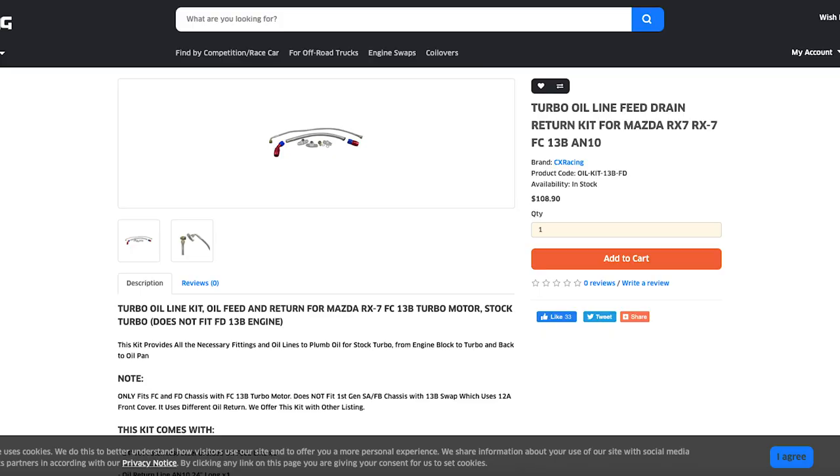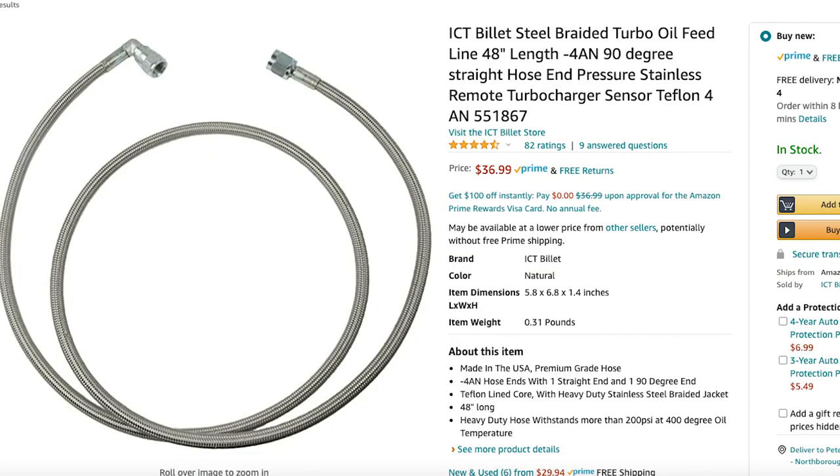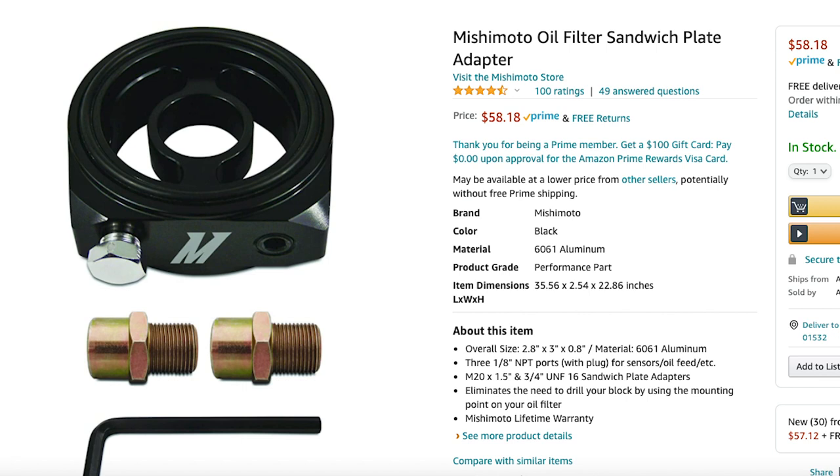Next up, oil lines. I made a big mistake, so I'll warn you right off the rip — do not buy the CX Racing oil line kit. What you want to do is get a T3/T4 oil feed line that you can find on Amazon for like $10–15. It fits on the S4 and S5 turbos and it comes with a gasket and bolts. You want to get a sandwich plate for your oil filter to get an oil feed source. I went with the Mishimoto sandwich plate from Banzai Racing for about $55.